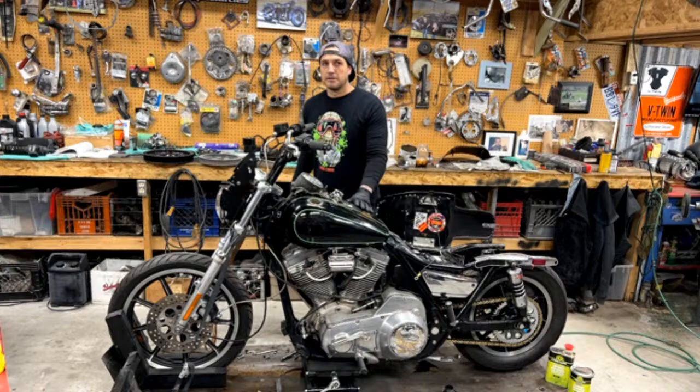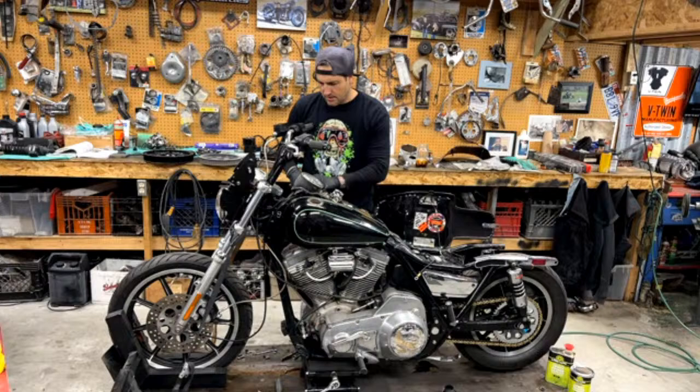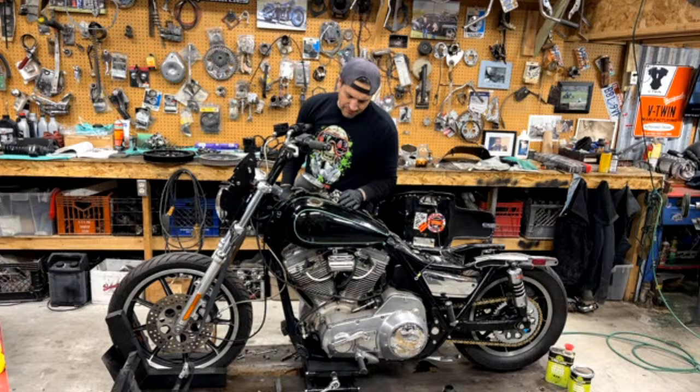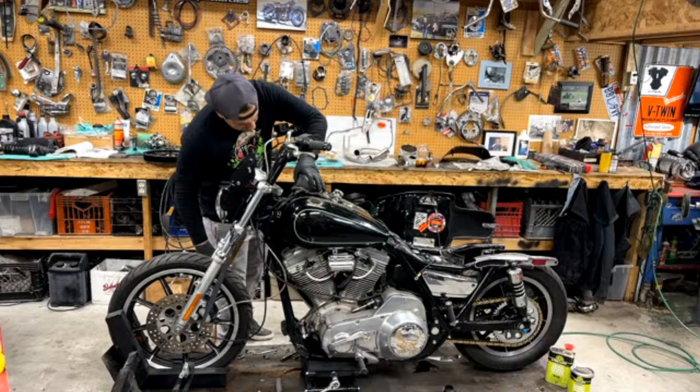What's the worst job you can think of that you did — as in it was just a disaster and needed more work than you thought? I've done some theme bikes that weren't very fun. I can't think of anything off the top of my head. I've done some theme bikes off of movies, which is really tough and a lot of work — that's probably been the worst.